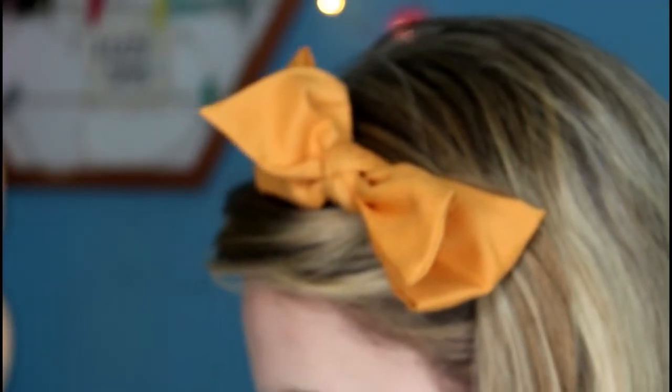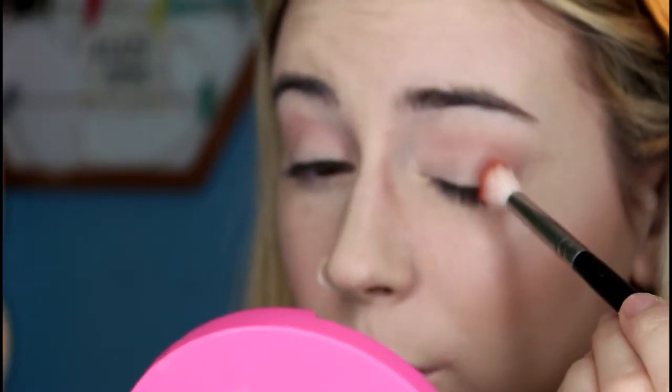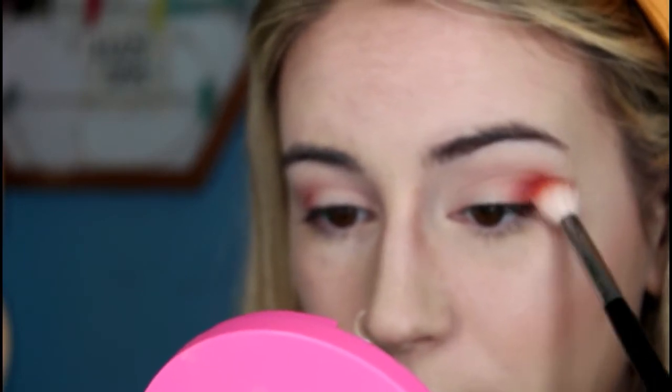Next I'm going to get my Morphe M441 brush — as you can see it's a little bit stained, and this is the brush I always use to apply the red colour. I'm going to load up my brush and plop it on the outer corner, just keep patting the colour into the outer corner, concentrating most of it there before blending out what's left on the brush upwards and outwards — not going too far above the crease — so it melts in with the transition shade, blending out all of the edges.